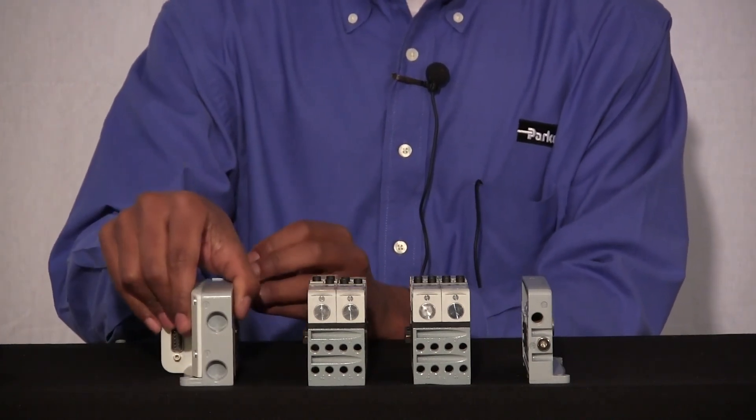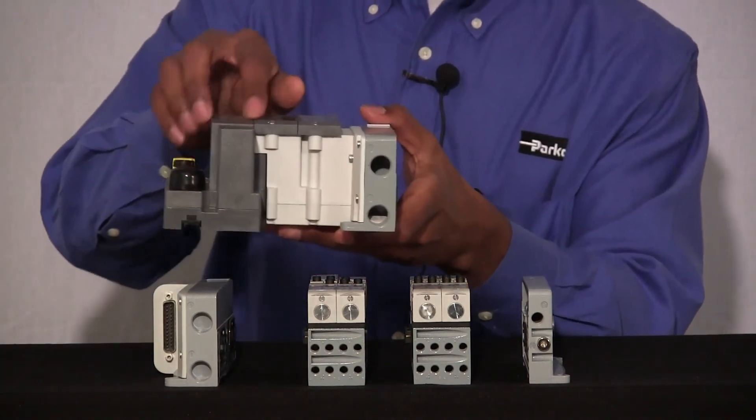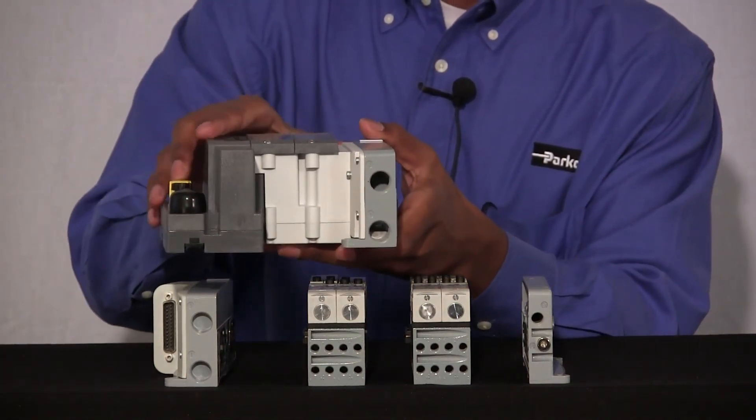We also offer a side-ported version, which would have your number one and your number three ports on the side.